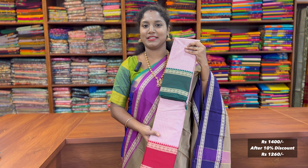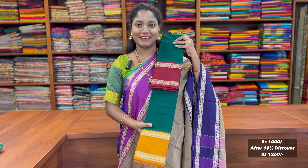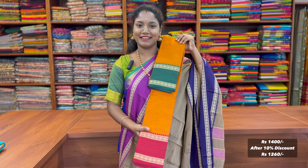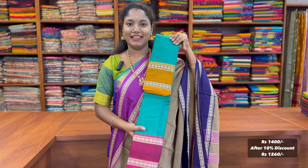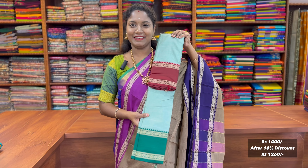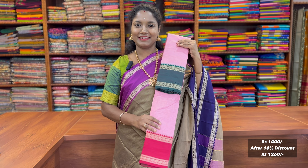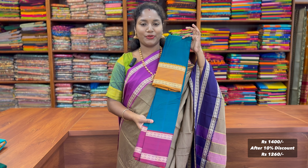10% discount is 1260. Evergreen combination: green color, mustard color, MS blue color, teal green color, mushroom grey color and the pastel green color, elegant baby pink color, peacock blue color. It is in the 1400 range.